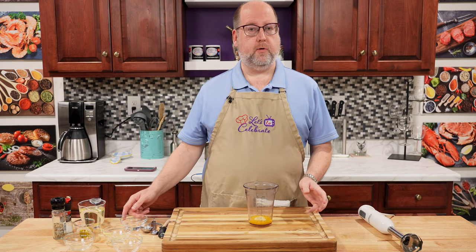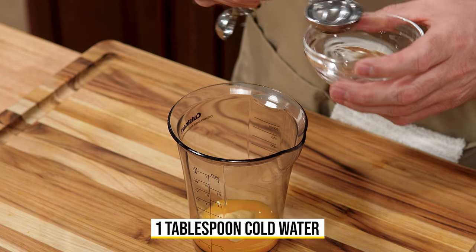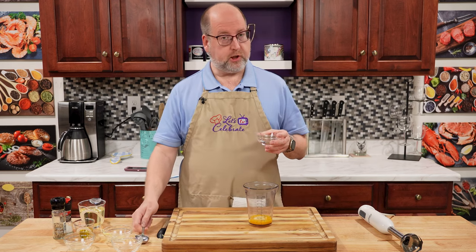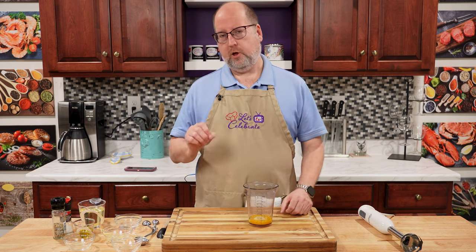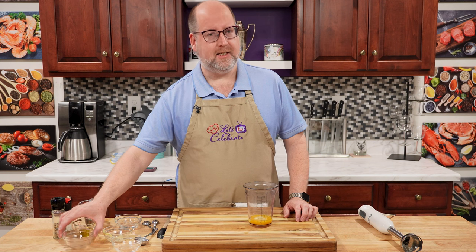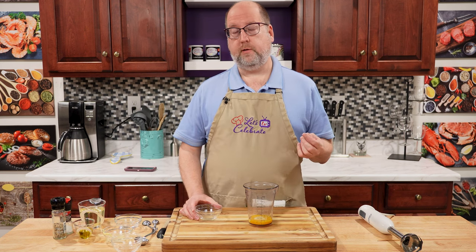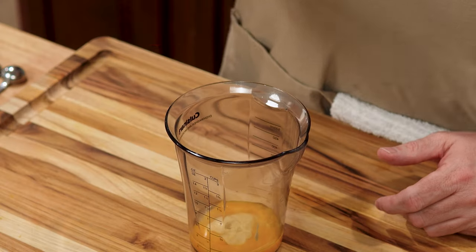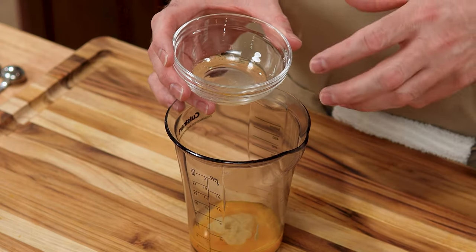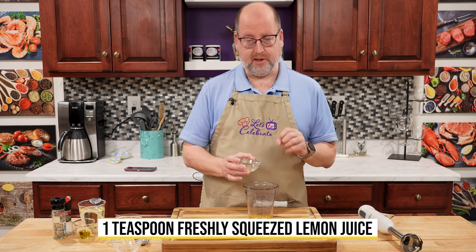Next, we need a little bit of cold water — just a tablespoon. In case this turns out to be a little thick, you can thin it out with a couple drops more of water. Acid is needed next. Now most recipes call for using vinegar of one sort or another — red wine, white wine. I'm using lemon juice today. I really prefer the freshness of it. This is freshly squeezed lemon juice — that's important. Just a teaspoon.